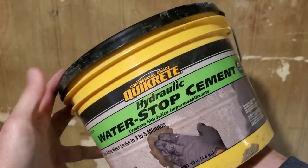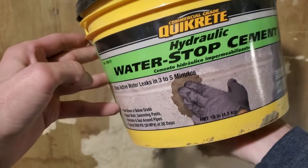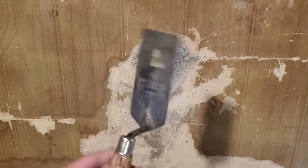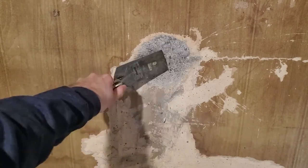Alright, time to finally patch up the holes. If you go to the hardware store, get yourself some quick-set hydraulic water stop cement — it says it stops leaks in three to five minutes. It does set real quickly, so make sure you're quick about it. I recommend using this tool if you have one; you can also use a putty knife, but you're gonna have to force it in there.